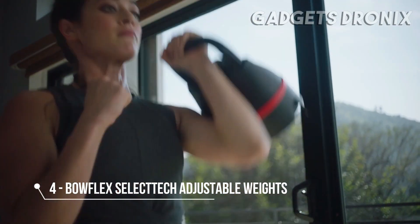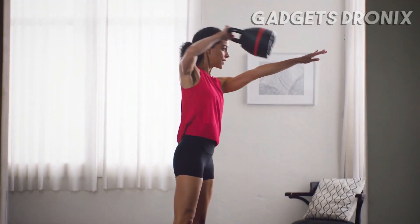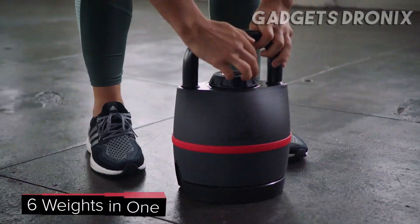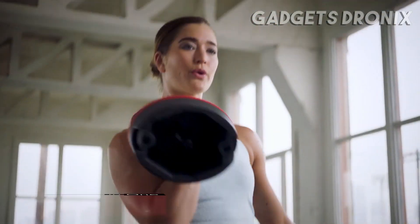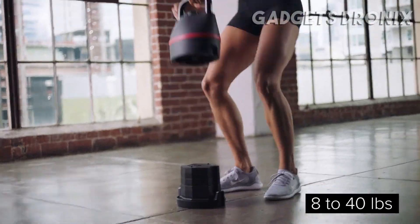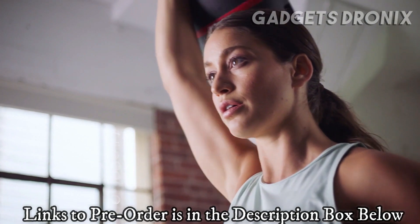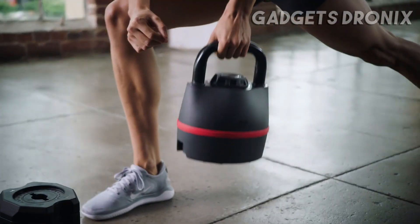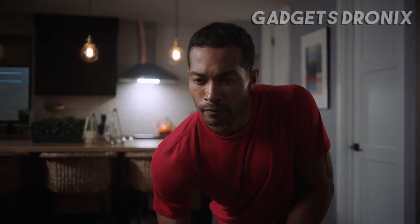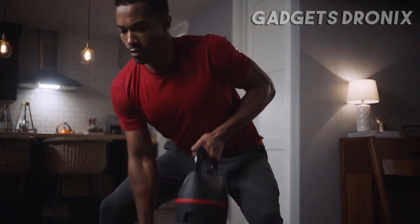We've spent over 30 years developing innovative solutions to help you become stronger every day. That's why we invented the Bowflex SelectTech 840 kettlebell — the ultimate six-in-one kettlebell, providing six different weights in one compact design for a complete full-body workout. With the turn of a dial, you can easily adjust from 8 to 40 pounds, rapidly switch from one exercise to the next, and perform a wide variety of full-body exercises that can tone your arms and legs and add stability to your core. Whether you're looking to be stronger for your health or stronger for your kids, whatever the reason, the 840 kettlebell will get you there.